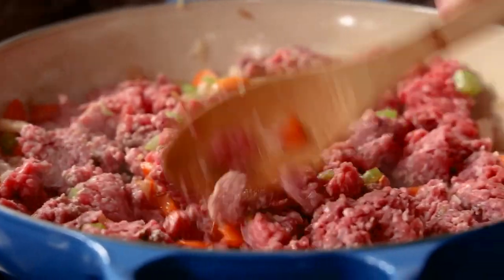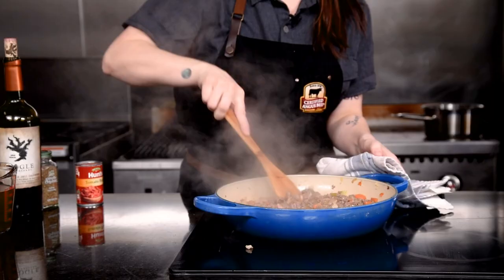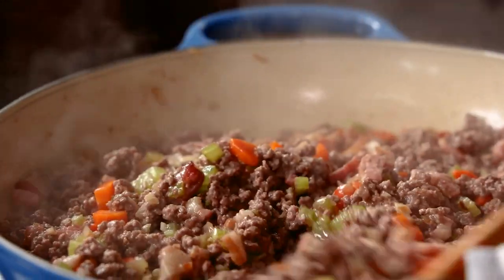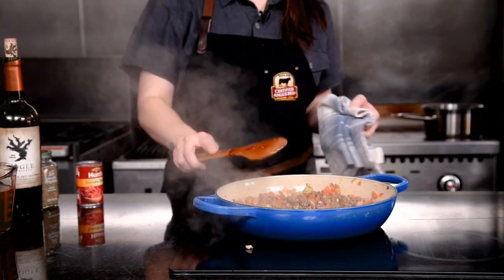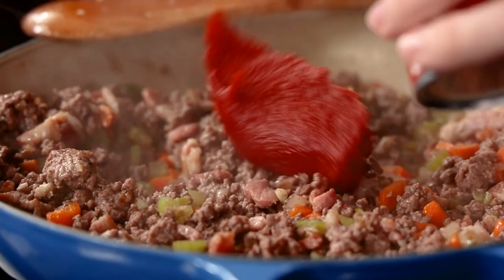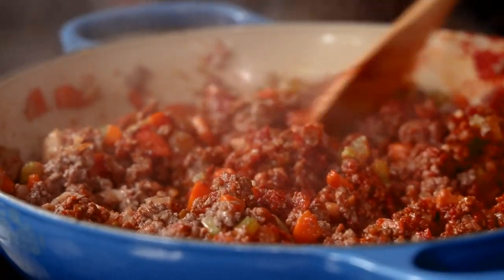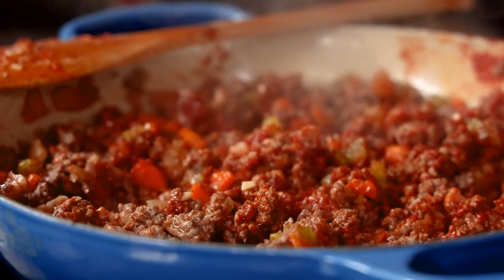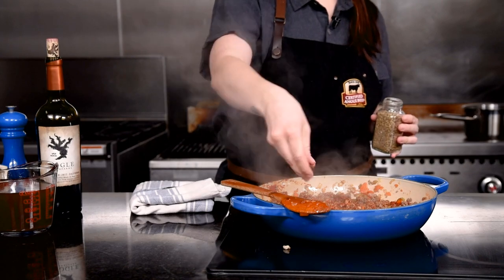As soon as you start to smell this, you'll understand what I'm talking about. This is such a comforting dish. Once the ground beef has fully cooked and everything's been happily cooking low and slow, keep in mind there's not as much tomato product traditionally in a bolognese as in a basic pasta sauce, because that's not the star of the show — the star is the beef.